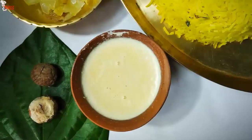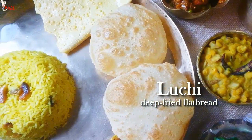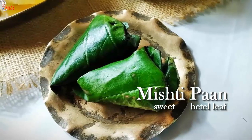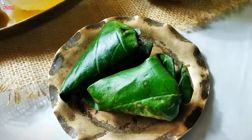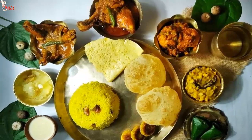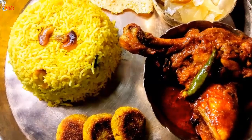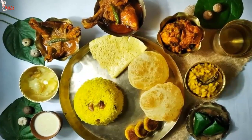Mishti Doi is ready — it's sweet, creamy, and has a light texture. Please check out the full recipe of luchi from the description box — I'll give the link there. Here we are — we've completed our Poyla Baisakh special Bengali non-veg thali. That's it for today's video. Hope you guys enjoyed this video. Hit the like button after watching, leave your comment in the comment section, do subscribe to our channel and share our videos. Thank you. Bye!